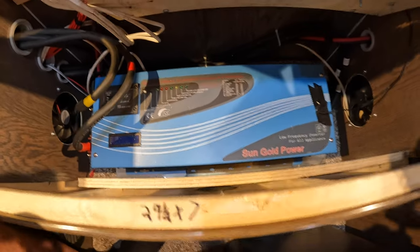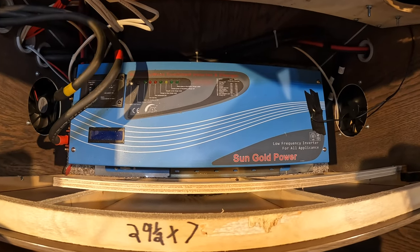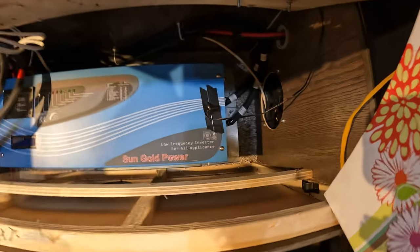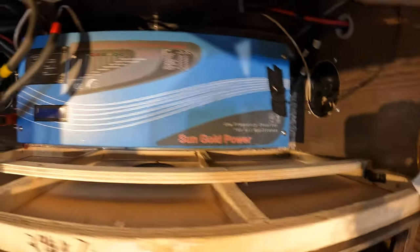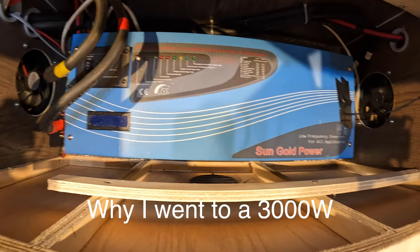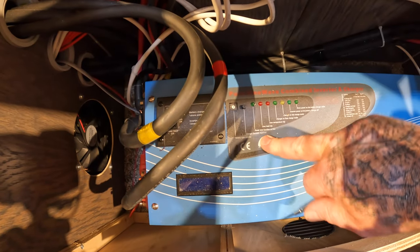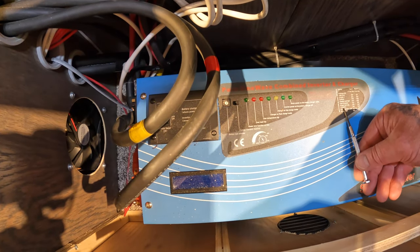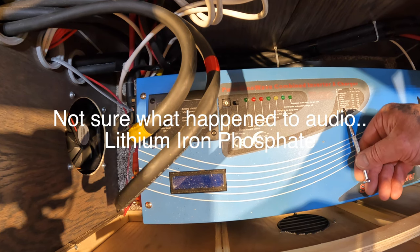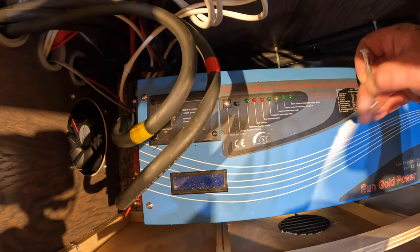It is a 3000-watt Sun Gold Power inverter and it's a pass-through inverter. My 120 volts from shore power — whether it's from a pedestal or my generator — goes directly into the inverter on this side, and the other cable goes over to my 120-volt panel on the camper. I got this inverter because it has a built-in charger — it'll charge from 20 amps to 90 amps. Right now the inverter is off and it's on number 6 which says open lead acid. I need number 7, which is lithium phosphate, so I click it over to number 7 — there, we're on number seven.